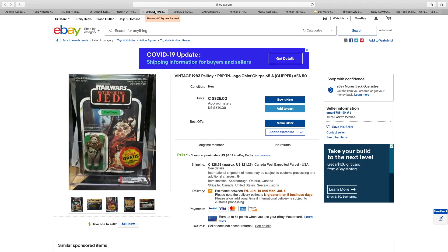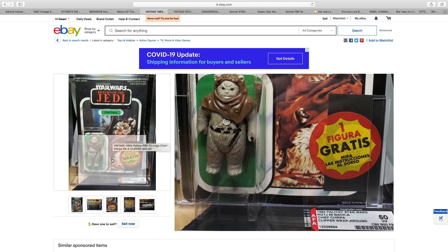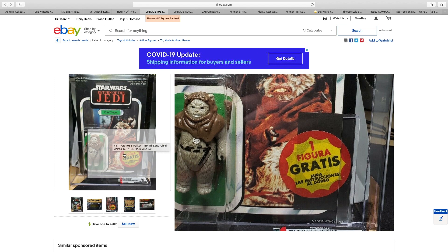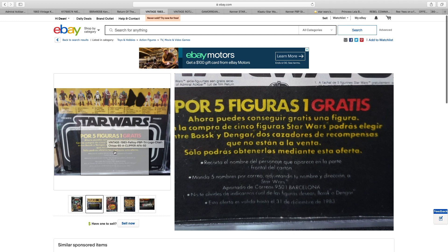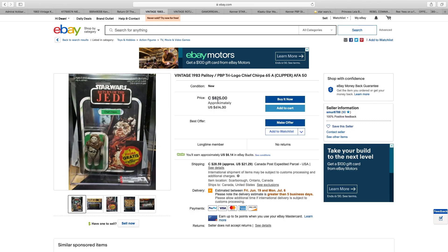Chief Chirpa. Now this is a Spanish card. The bubble is pretty decent, actually — no complaints there. And of course the free figure offer, but it is in fact in Spanish. I don't believe it's telling you what figure you're getting — could be Bosk or Dengar. That's interesting that they were offering Empire Strikes Back figures during the Return of the Jedi line. Anyway, he is approximately $615 US dollars.